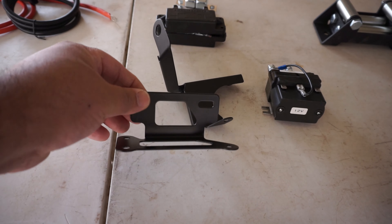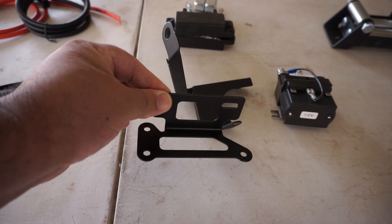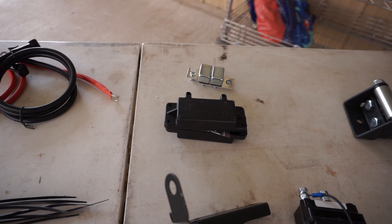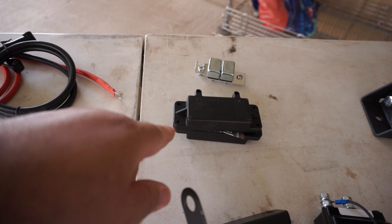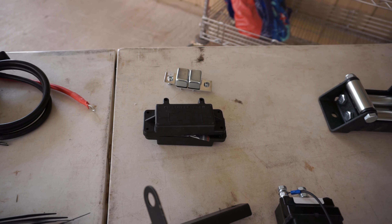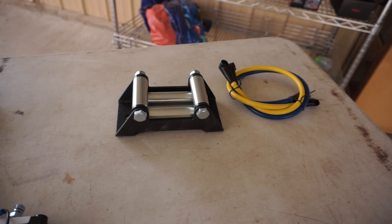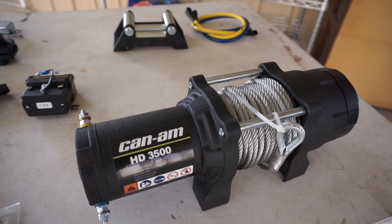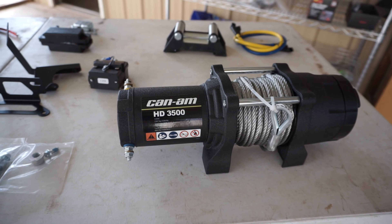They provide you with a solenoid mount and the solenoid itself. Up here you've got the circuit breaker box and your circuit breaker. You get your fair lead, and of course your yellow and blue cables that run into your winch. So yeah, let's go ahead and get started.